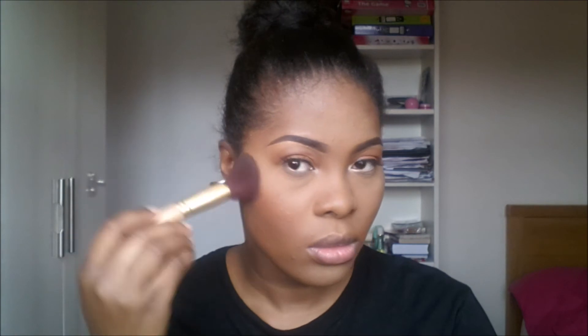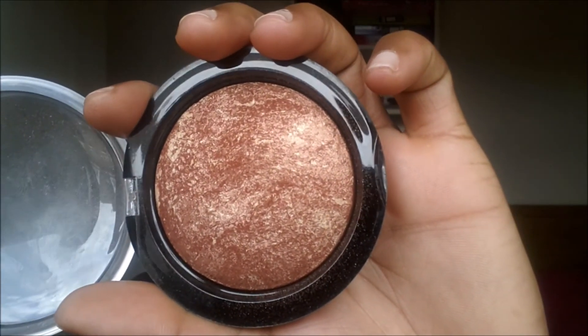For blush I'm using the blush in Sahara. For highlights I want to go for a bronzy kind of highlight — not really golden but just on the bronzing side. I'll be using the Makeup Revolution bronzer in Broken World; it's a pretty bronze color. It works as a highlight for me because I have that skin tone.